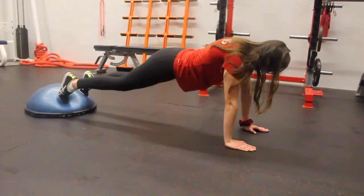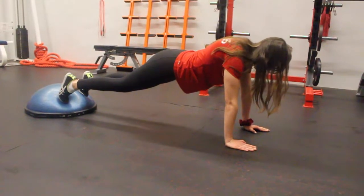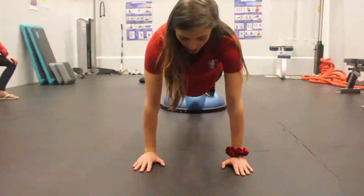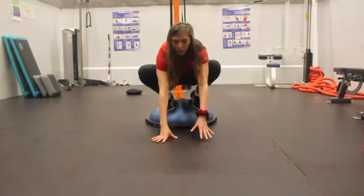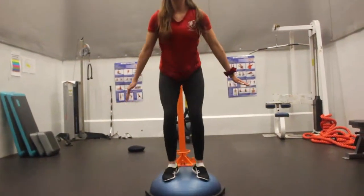We want everything in one plane in terms of our hips, our ankles, our knees, and our head and our back. And from here, we're going to inch our hands back towards us. Complete it by standing up.